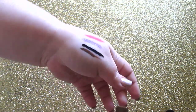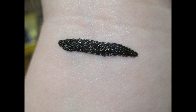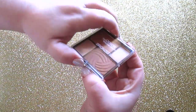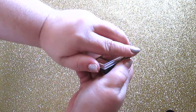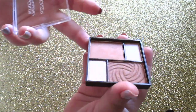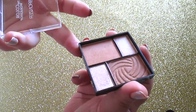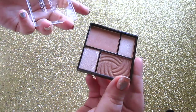Next up are the bronzer, blush, contour, highlight, and strobing palettes. These have a top that just pops off — not a clasp closure. The bronzers are all very shimmery and I think they'd work for most skin tones — they are absolutely gorgeous.